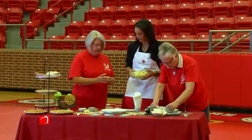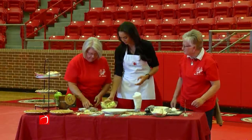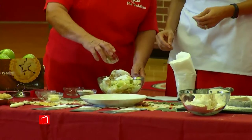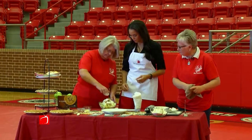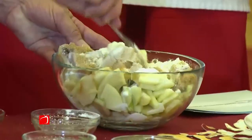We're gonna mix all of this stuff in with the apples. How much brown sugar did you put in there? A half a cup of brown sugar and a half a cup of sugar. So this is fat free? Yes! And then a teaspoon of cinnamon, and then a fourth of a cup of flour. Does that just give it a little more thickness? Give it a little more thickness, and then we mix it all up.